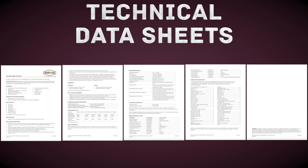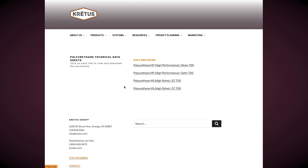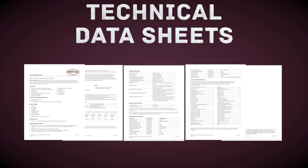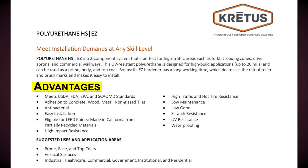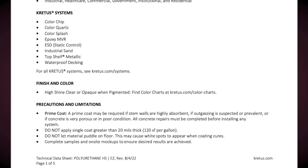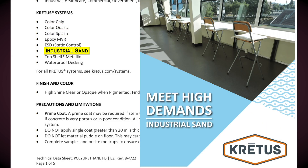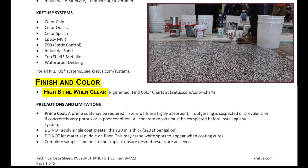Taking a look at the technical data sheets, or TDSs, for PolyHS — they can be found through a link on the homepage for polyurethane. There is a separate TDS for PolyHS-EZ and HS-FC. Selecting polyurethane HSEZ, the technical data sheet is a five-page document with more detailed information on the technical properties of the product. Pages 1 and 2 list advantages such as UV resistance, low maintenance, low odor, high traffic, and impact resistance. Suggested uses and applications are prime, base, and top coats in commercial, industrial, and residential projects. There is a list of compatible CRETA systems such as color chip, quartz and splash, epoxy MBR, ESD, industrial sand, top shelf metallic, and waterproof decking. The finish for PolyHS-EZ is high shine when applied clear or opaque when pigmented.